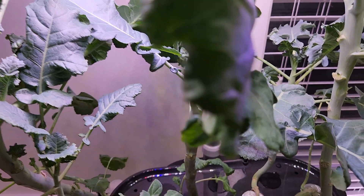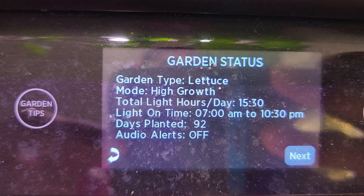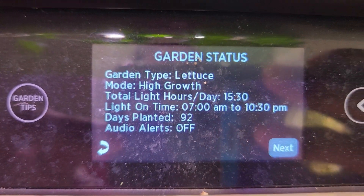By the way, if you wonder what grow type I chose, I chose the lettuce type, which keeps the lights on for 15 and a half hours.